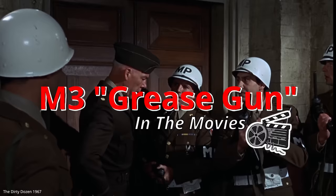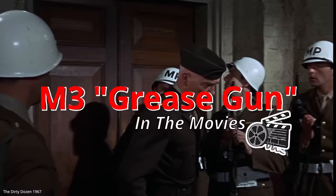The M3 submachine gun was adopted mid-war by the U.S. Army. It was designed to be cheap, sturdy, easy to use, and light.